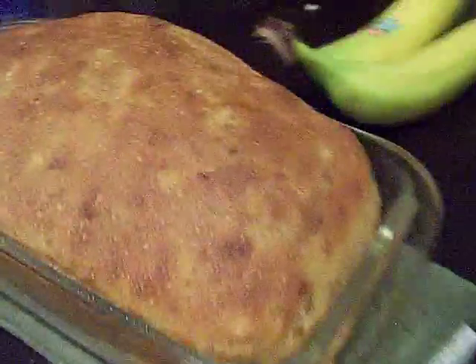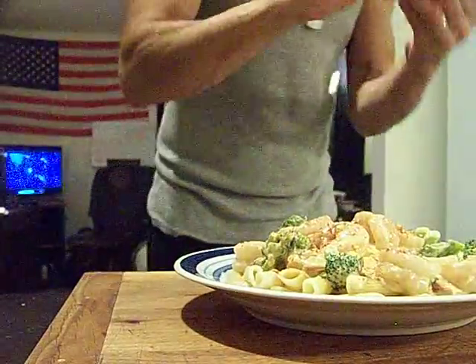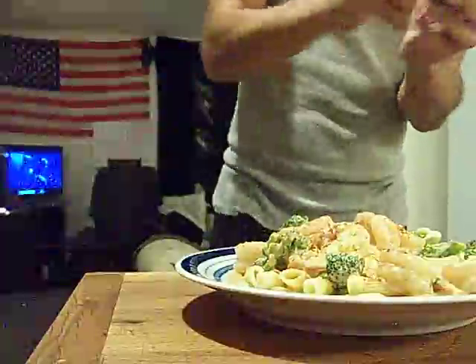That was my nice loaf of bread coming out. Let's take a look at this loaf. She messed my bell up, and it don't ring right, and that doesn't make me happy.